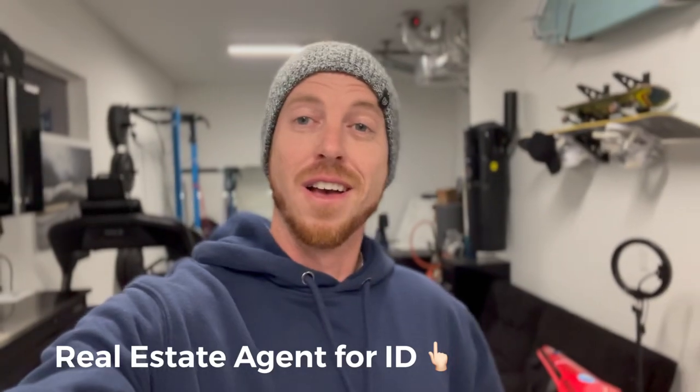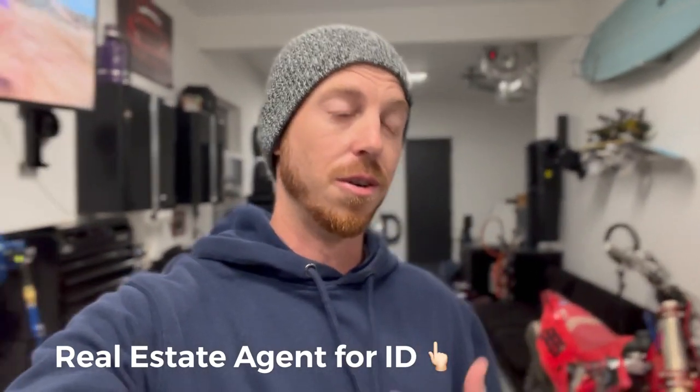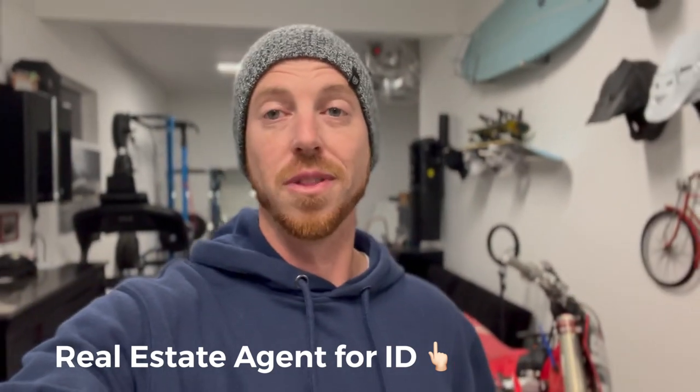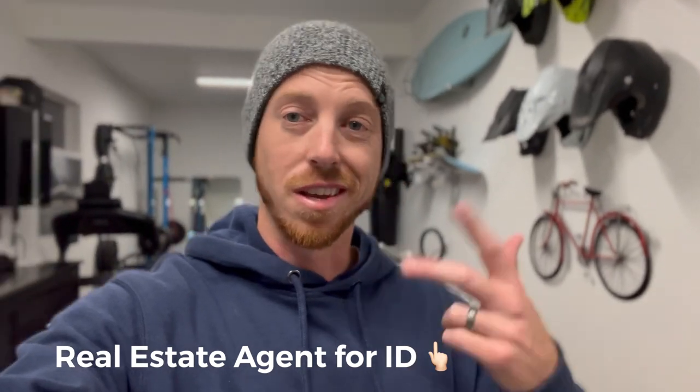Also, before checking out — let me know if you know of anybody looking to buy or sell in the Boise, Idaho area. Always love helping people that find me on the channel here. It's been really fun working with a lot of folks from the motocross, mountain bike, and car world. So thanks a lot for reaching out, and if I can help you out, give you some insights, some pathways to explore, and get you into a home or an investment property out in Boise, Idaho.